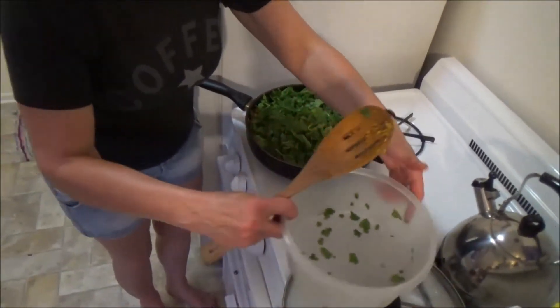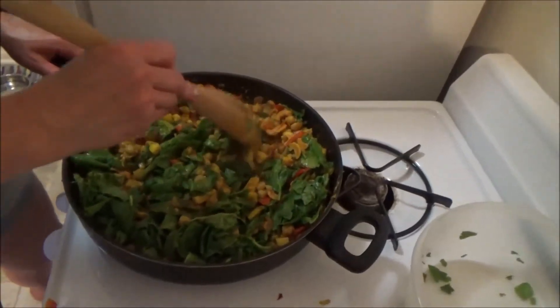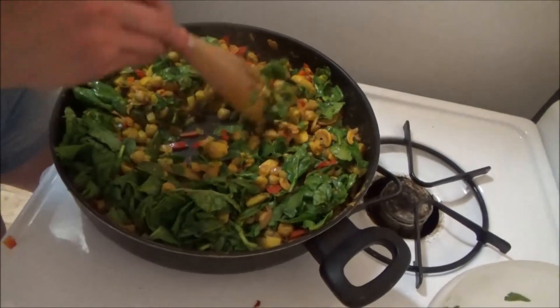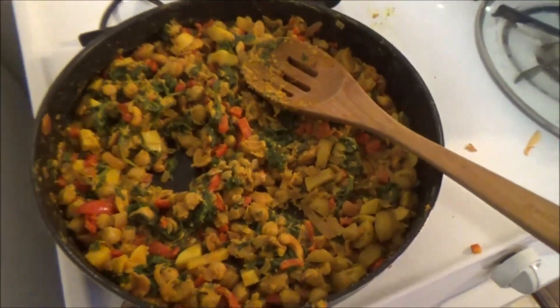This should cover the entire dish because it's going to shrink up and shrivel and be small, so overestimate. It's so pretty.